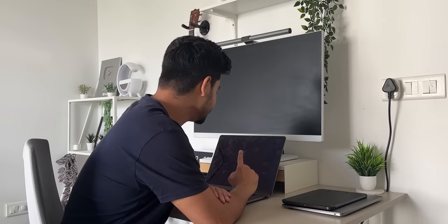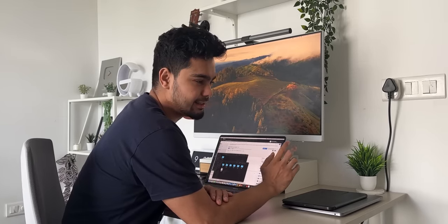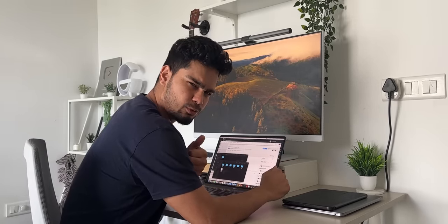Good morning guys! Now we will check our mails, have a drink of water, and have breakfast, then we will go to the office.